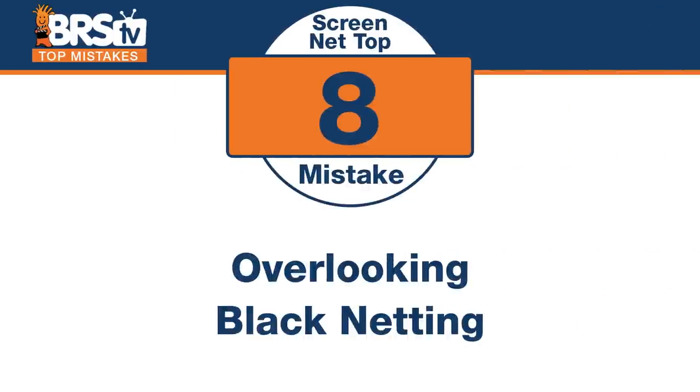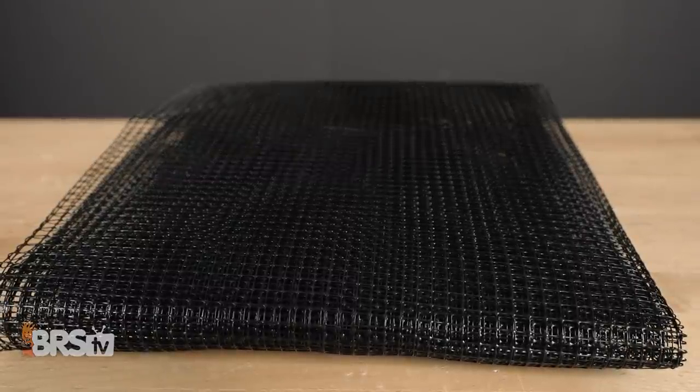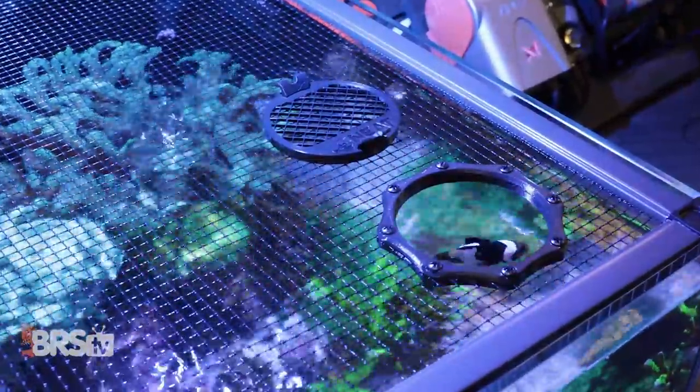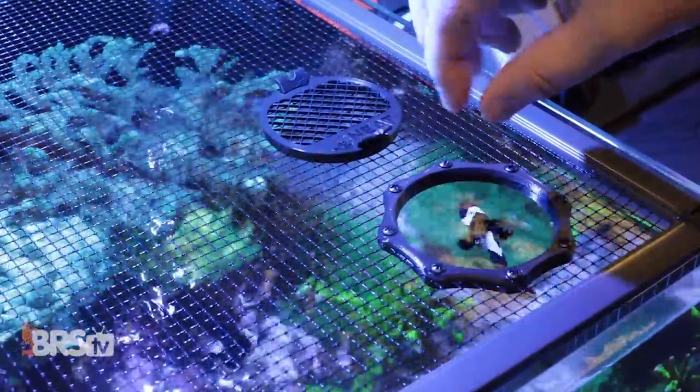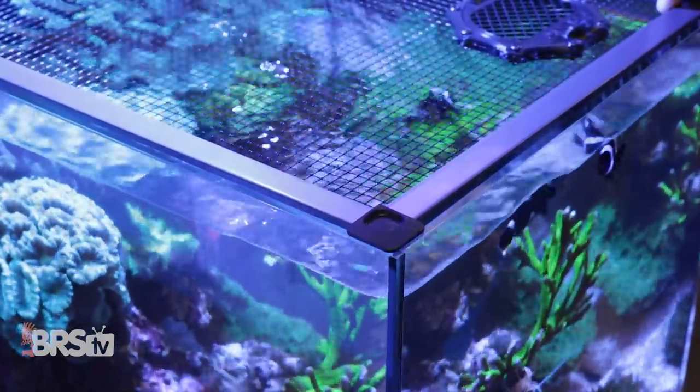Number eight — clear used to be king. Don't overlook the black netting and doing your screen net top out of black. It actually looks really clean and slick — it doesn't glow like the clear stuff. It's a little more rigid too, so it might hold a little straighter. The clear definitely, you think it's clear so you wouldn't see it as much, but in reality it actually kind of glows when the light shines on it, where you'll still see the black but it won't glow as much.